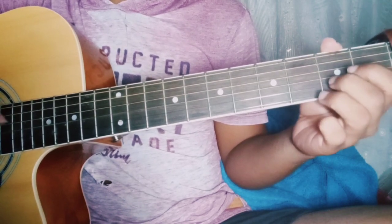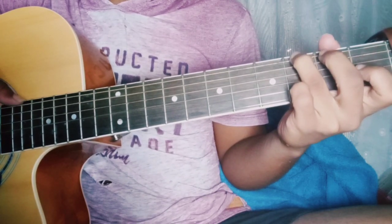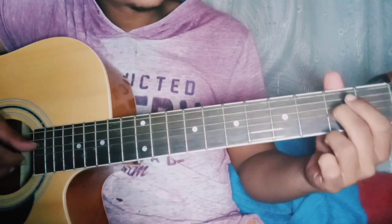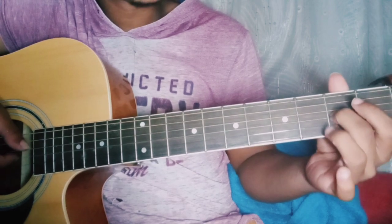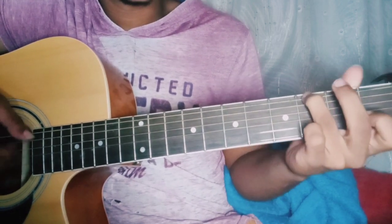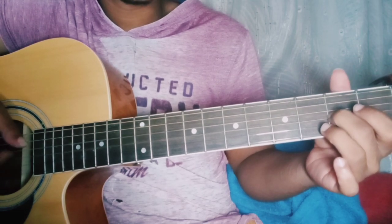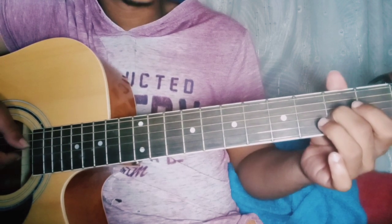Then open on the 3rd string after that. After open on the 3rd string, you play open 4th string and 2nd string. Then 2nd fret, 3rd string, open the 2 strings, 2nd fret, 3rd string. Make it 3 times — 2nd fret, 3rd string.